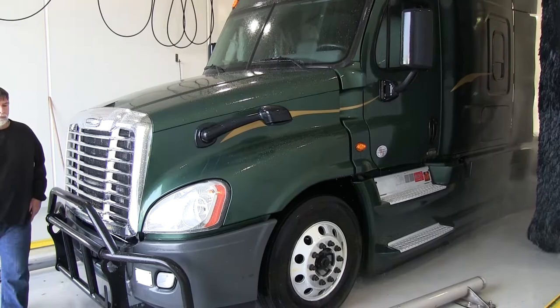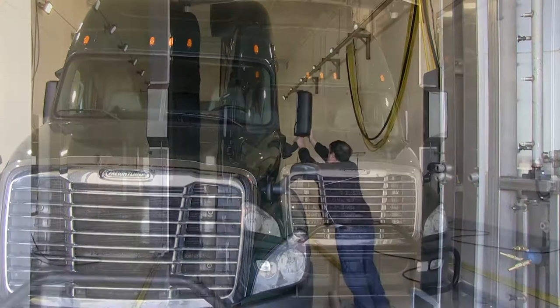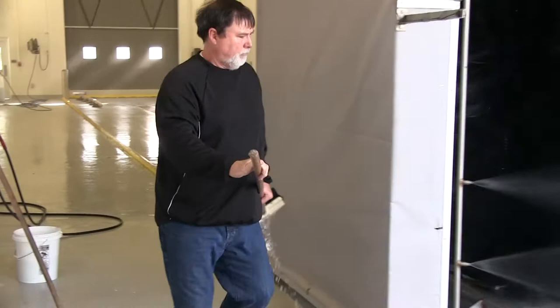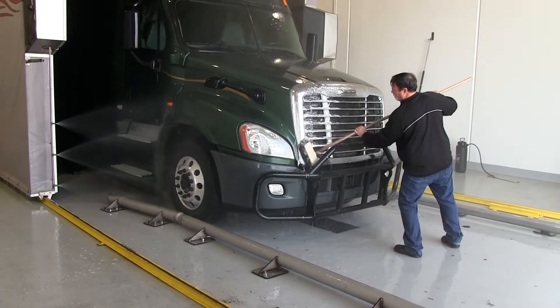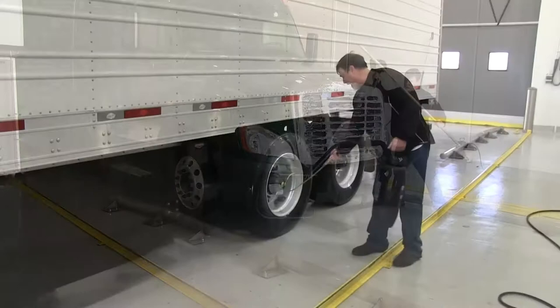The attendant should fold in the side mirrors and driver's mirrors to ensure full brush coverage. Some trucks' driver's mirrors are more difficult to fold in and may require being left in place. The gantry will make four passes, with each pass performing a different function. While it's passing across the vehicle, the attendant should be using a brush to work on trouble spots such as wheels, tires, mud flaps, grill, and windshield. Make sure to know where the gantry is at all times to avoid any contact that can cause an injury.